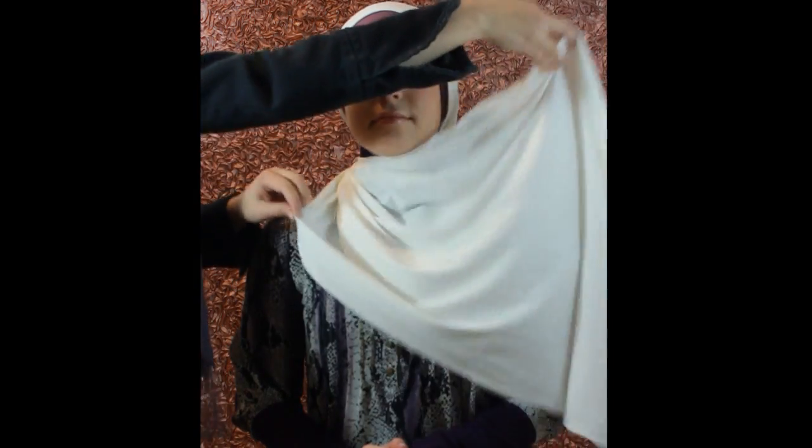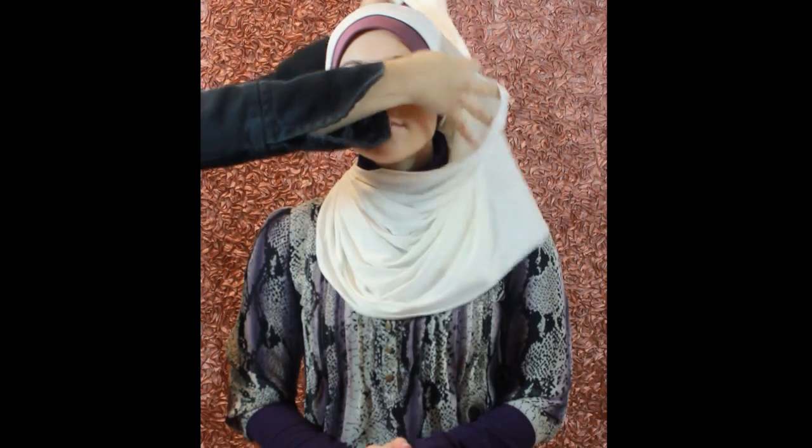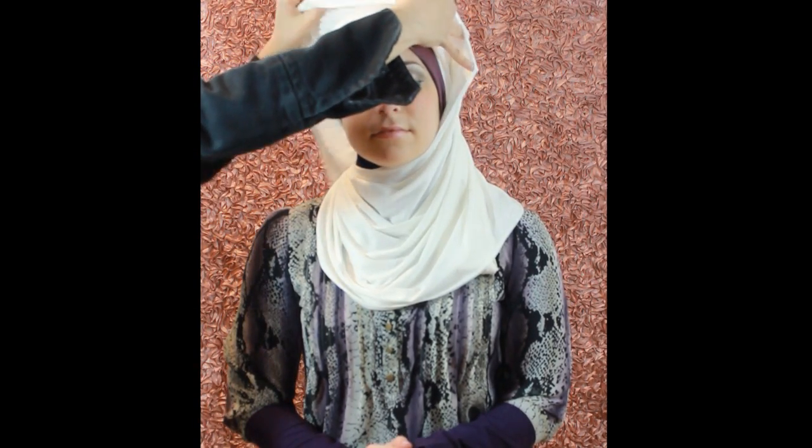Now you're going to take the longer side, just bring it around the front, and you're going to bring it in front of the chest. Up over the head, and now you can take a pin and you're going to pin the side of the hijab. Pull up the jersey hijab so that it covers your neck, and pin that to the side.